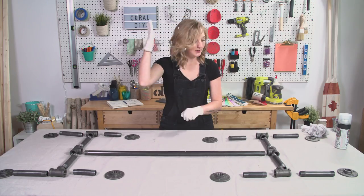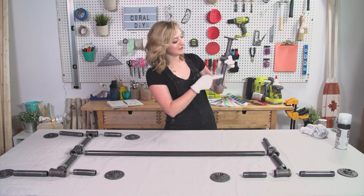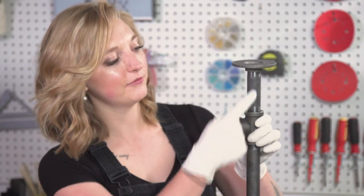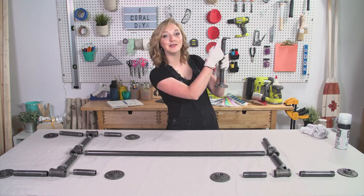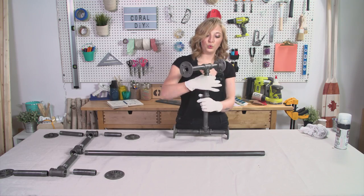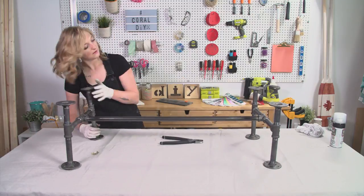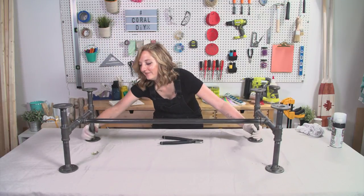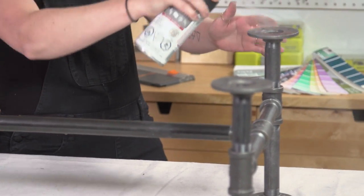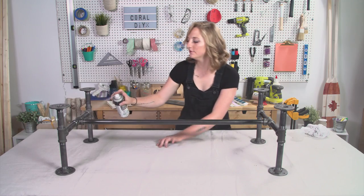Let's put this together. We have our six-inch nipple on the bottom, a three-inch nipple at the top with two flanges on each side, and a crossbar right in the middle. Now I gotta recreate this three more times. My three-foot iron pipe — take a look at that, we got some legs! To make sure any leftover carbon doesn't come off these pipes, I'm using a finish spray to lock it all in. It's gonna look real nice.